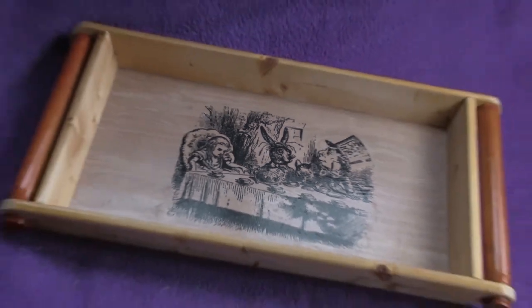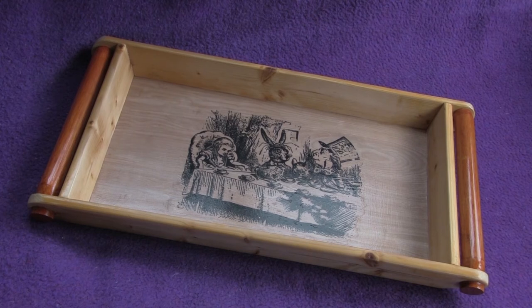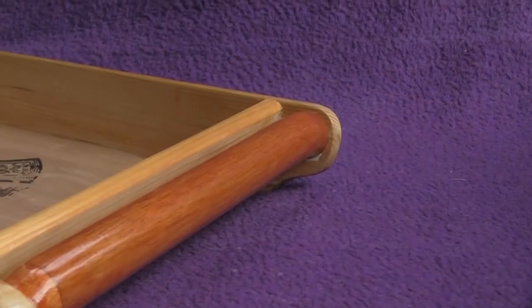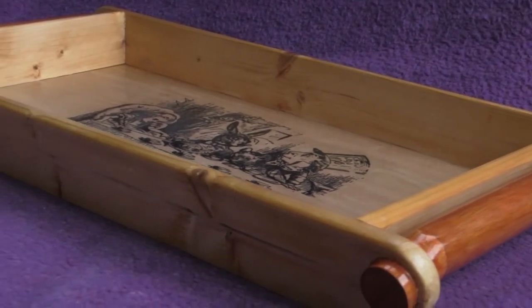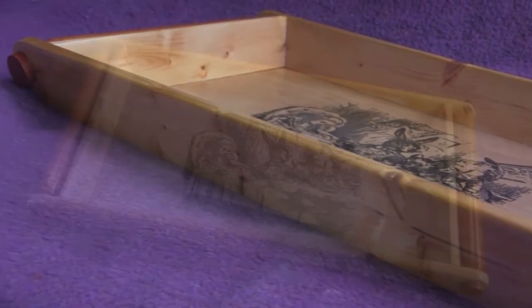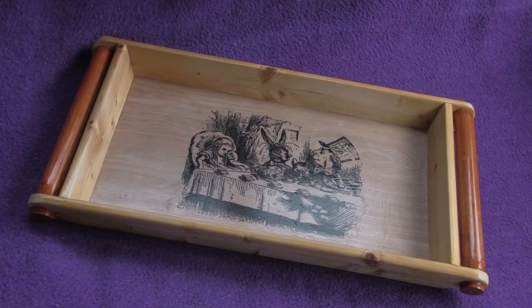And this is the finished piece. Thank you. If you did, press like and subscribe to the channel for more projects.